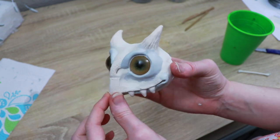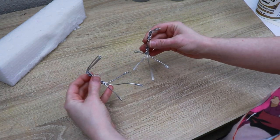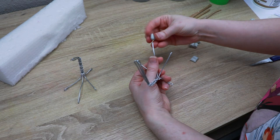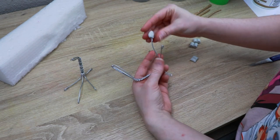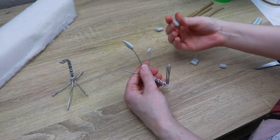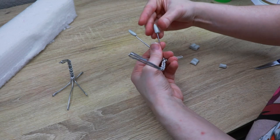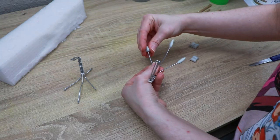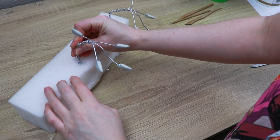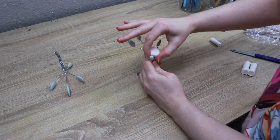Now that we have our clay head done, we can start working on the clay feet. I have a wireframe set up for both of them, and we're going to add the claws first. I'm using epoxy clay for the claws because it's more sturdy — claws tend to be thin and easy to break. Once those are added and cured, I'll switch over to regular clay and start covering the rest of the wireframe, getting the basic shape of the foot laid out.